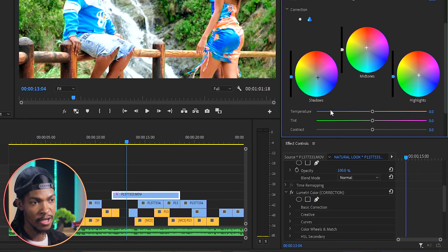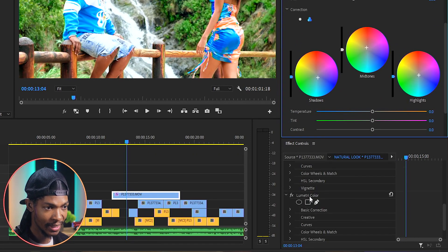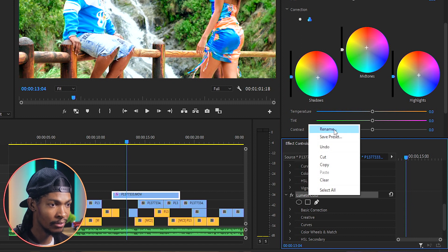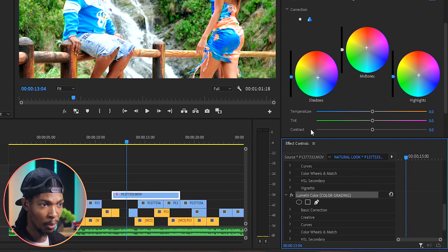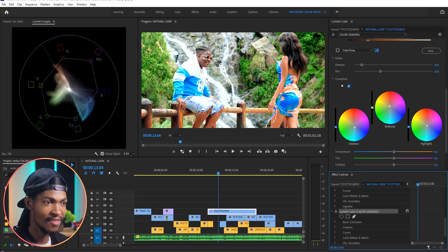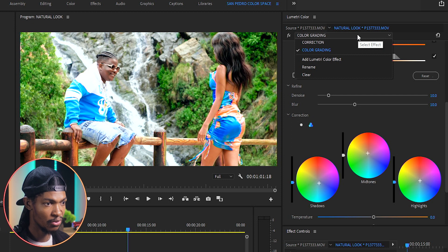I'll go to Effect Controls, right-click on Lumetri Color and rename it 'Color Grading.' Next I want to work on the skin tone because it looks a little bit pale — I want to give it a little punch with an orangish look. So I'm going to add another instance of Lumetri Color.